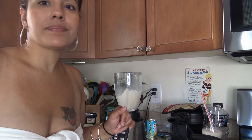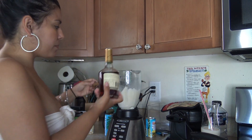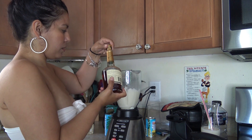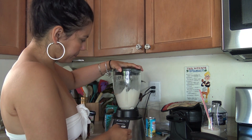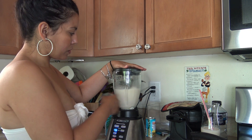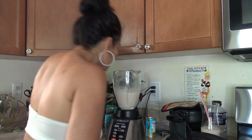And then my last ingredient — a little bit of Hennessy in it. You could also put Bacardi rum. I just put a little splash or two, and then cover it back up and mix it on high to get a nice good mix.